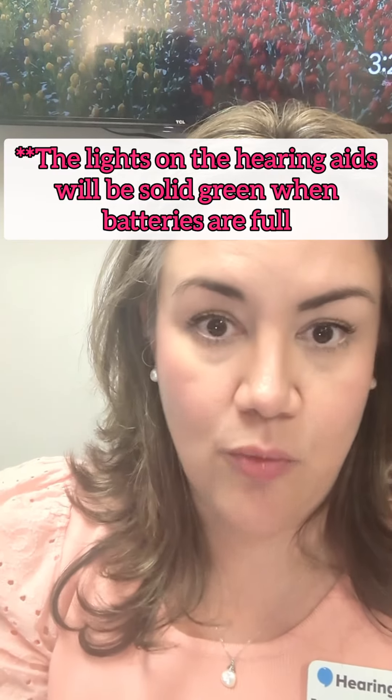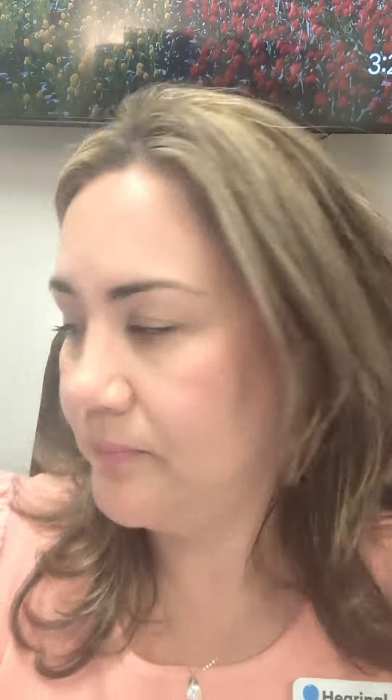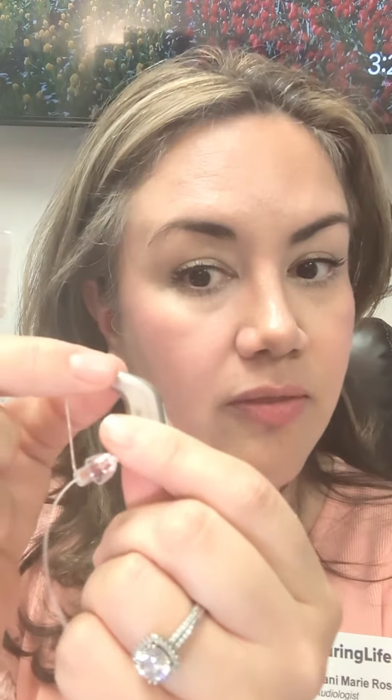Leave them in there — they're going to charge overnight. It only takes a few hours to go from zero to a hundred percent. About once a week, we're going to brush over those microphones and the button. The microphones are the little holes on the neck and back of the hearing aid, so just give it a nice little brush there. About once a week is good.